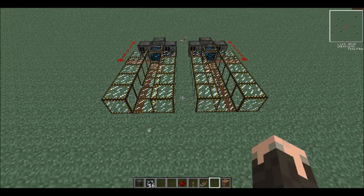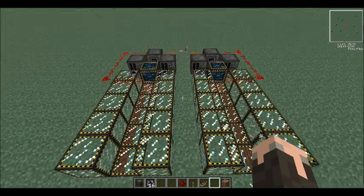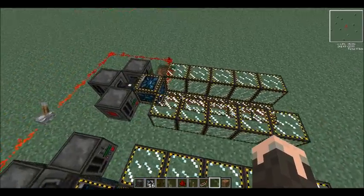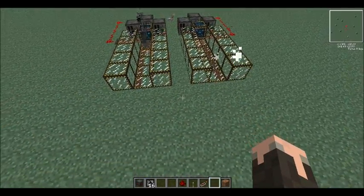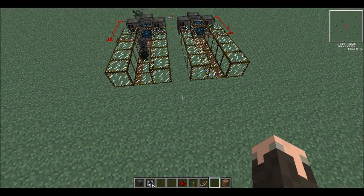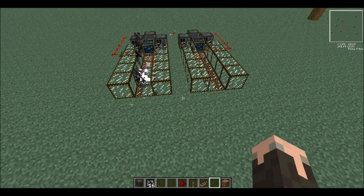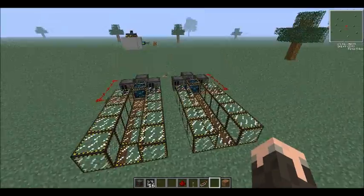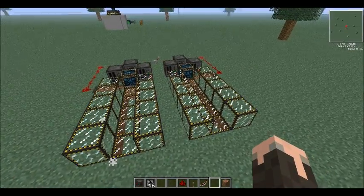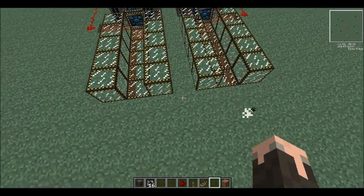Pretty much like I said when I showed you guys how to make Anti-Matter, this is merely a modification of the Large Hadron Collider. Pretty much whatever it does is used to in the Volts mod pack — I don't believe it does at the moment.